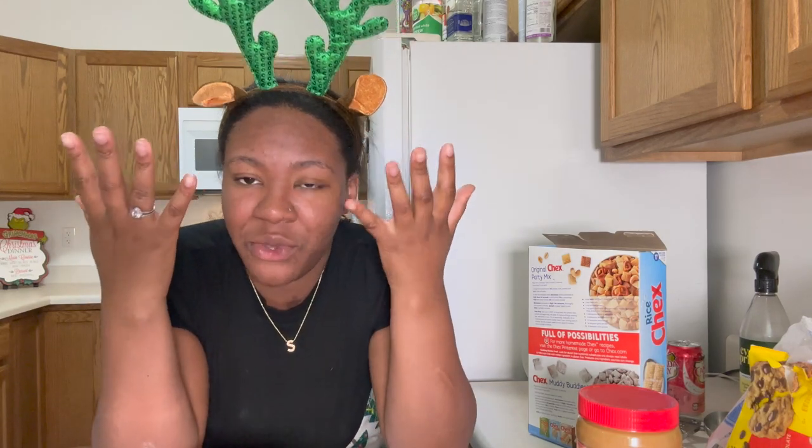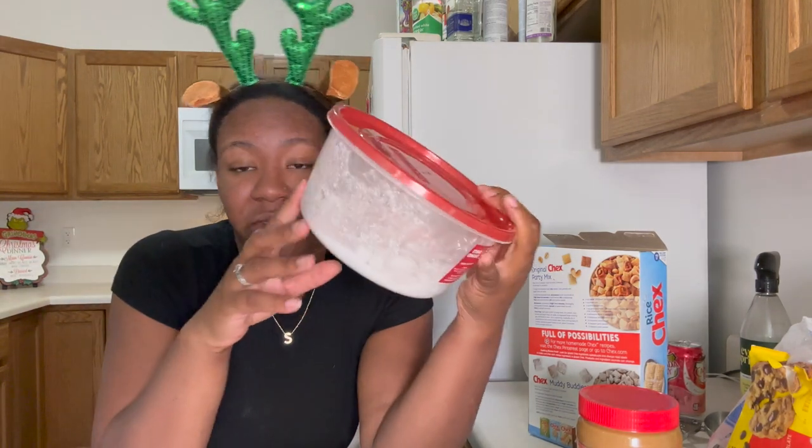Today we are going to make puppy chow, which has like three ingredients — super fun! If you know puppy chow, you know it's really just chocolate-covered Chex. My sister is super sick and she wants some puppy chow. I made a big bowl for Thanksgiving and still have some left over, but not quite enough for a big batch, so I'm going to show you how I make it.